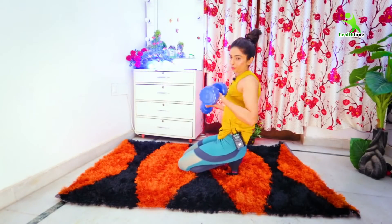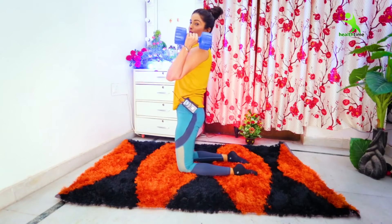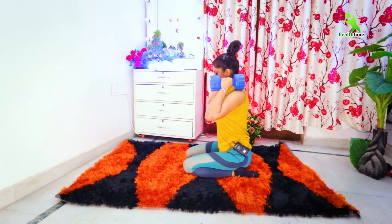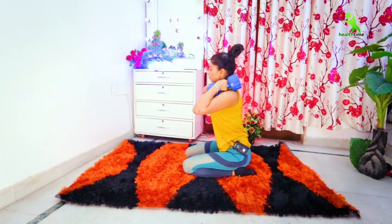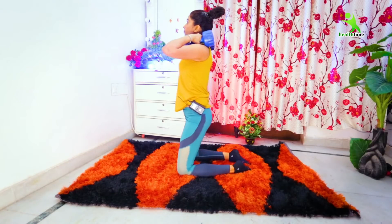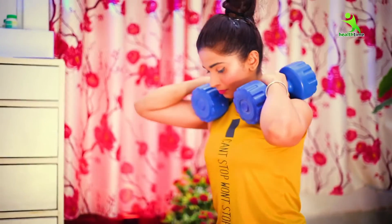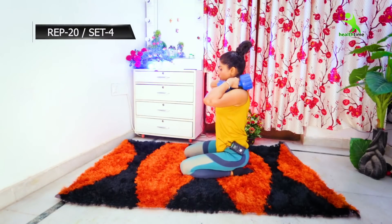For the next exercise, you need two dumbbells. Keep a gap between your legs. You will repeat it 20 times and do 4 sets.